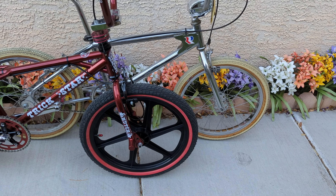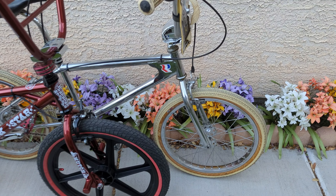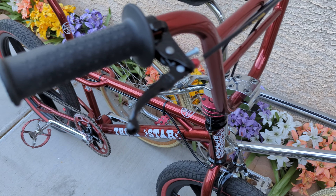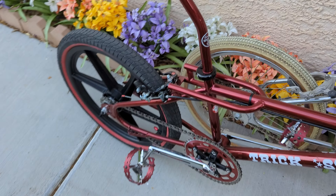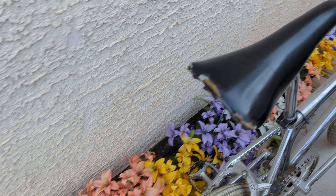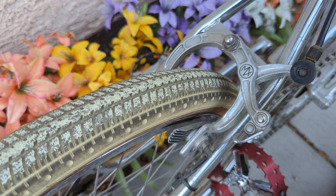Same with the CW bars — just pointing out some nice similarities. MX brake levers, same MX brake levers, MX 1000s, old school MX 1000s.